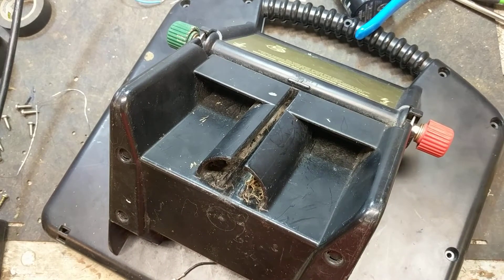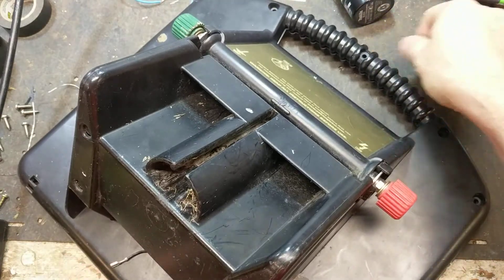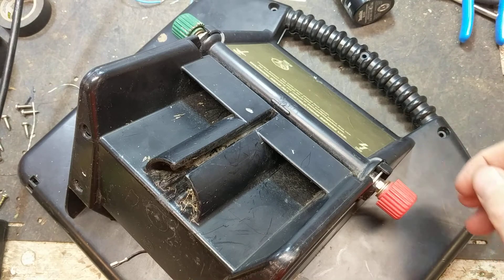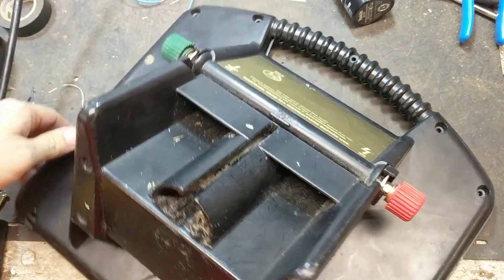All right, I got it open finally. I worked from this side over and this is the last one I got open, but I'm not a huge fan of this brand or this unit, honestly.